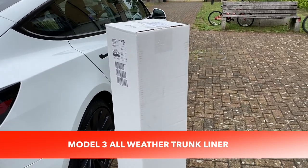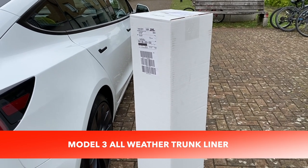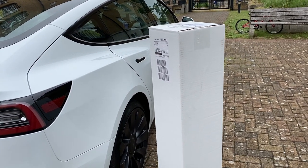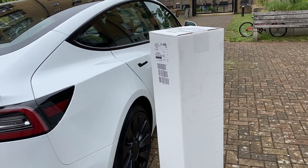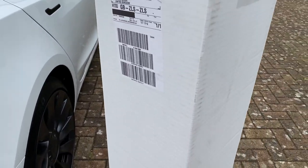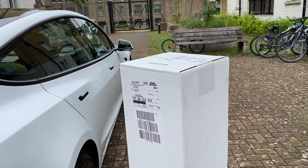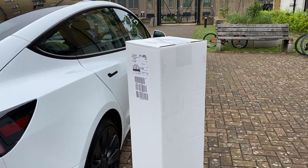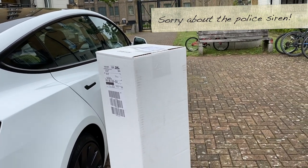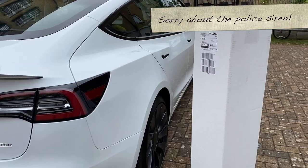Hi everyone, just a very quick video today. I purchased the boot liner for the Tesla Model 3 prior to delivery - I had it delivered a couple of weeks before. I saw it might go out of stock so I grabbed it. The decent eBay ones cost about £80, and this was £30 more, but I thought let me just get the official one with no worries about fit. I'm going to take it out and fit it into the Model 3 boot so you can see exactly how it fits.